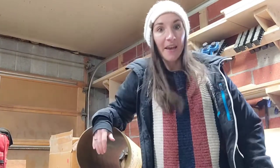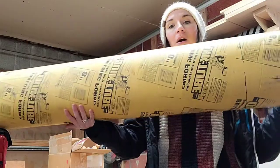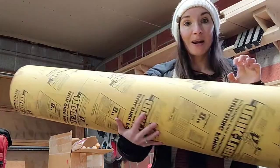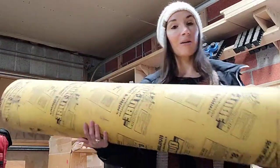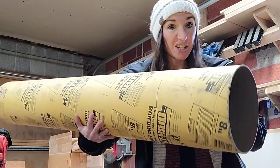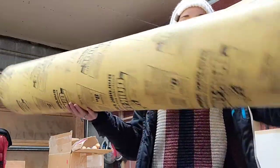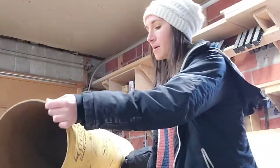Hey guys, I am working on a fun new project today. We're going to be making a planter, and what I'm using for the base is just a concrete form tube — this is made out of cardboard. This is the Quick Tube made by Quikrete. I got this at Lowe's for about $11. I'm only going to be using eight inches of it, so you can really make a lot of planters or other projects out of this. The size I'm using is eight inch, which was the smallest they had in my store. What I'm going to be doing to the outside is kind of making it look like fluted furniture, which has really been trending lately.